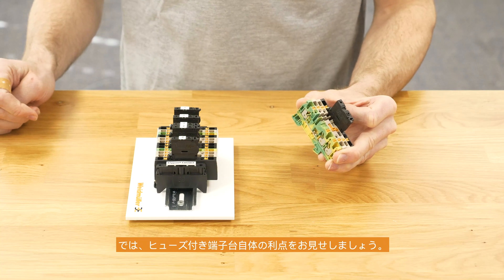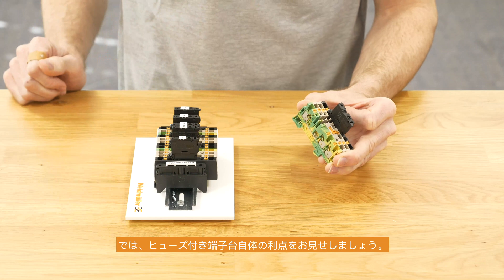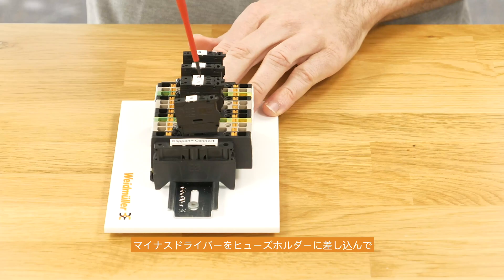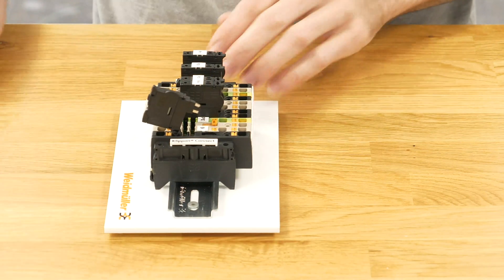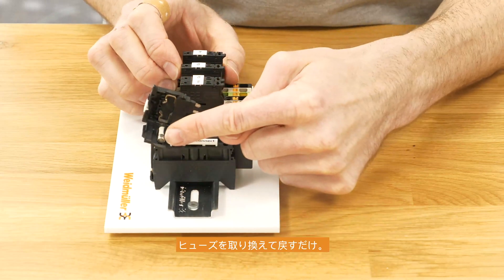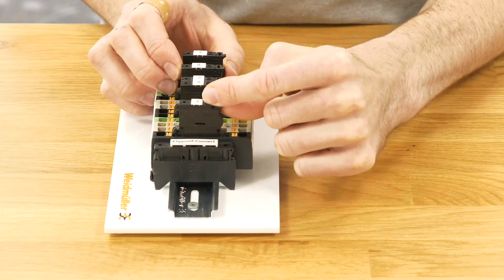Now I would like to explain some advantages of the terminal block itself here on the terminal rail. Changing the fuse is very easy: just take the screwdriver, put it into the fuse holder, open up the circuit, open the door of the fuse holder, change the fuse, and do all the steps the other way around. And it's done.